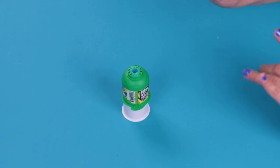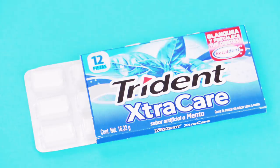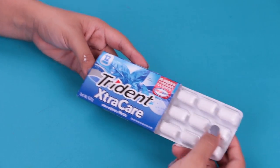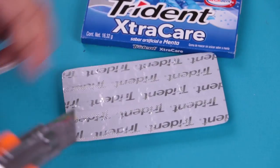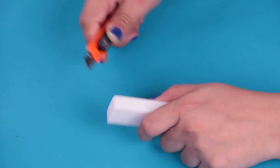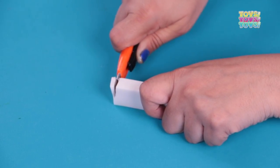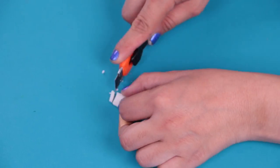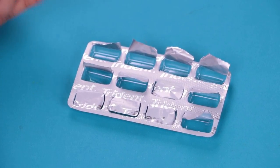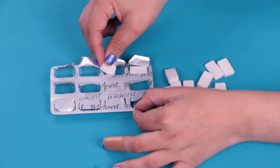Now we're going to do our next school supply. Do you want to know what's inside this box? Please stay with us. The materials that we need are a package of chewing gum, a wipe eraser, and a cutter. We're going to start by getting all the gum out — we need to be careful, we don't want to break it. The next step is very simple: we're going to use our eraser and make some cuts simulating that it's a chewing gum. Let's get more pieces with the same technique.